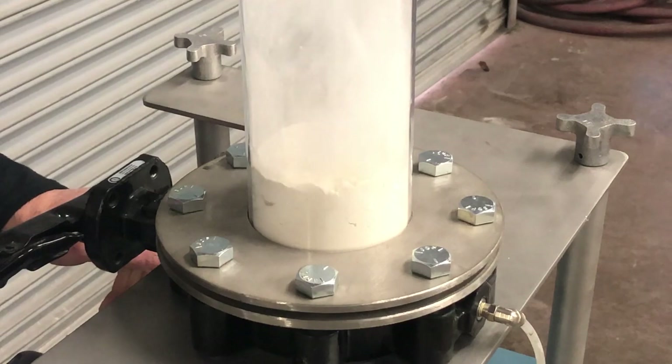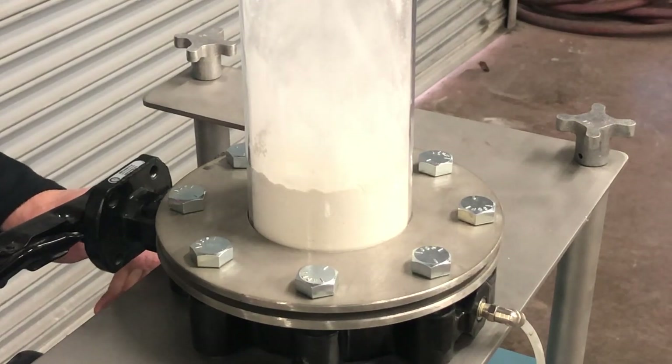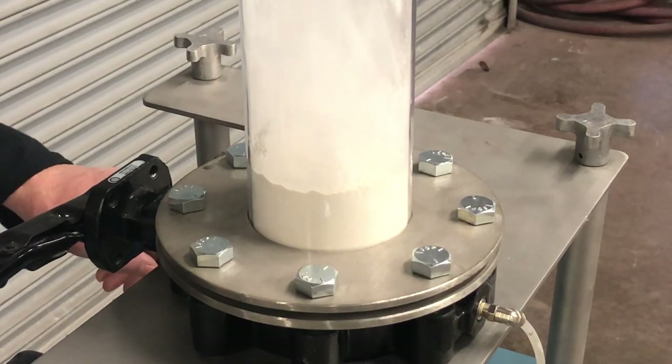The compressed gas permeates through the trans flow lined disc into the powder above, fluidizing and conditioning the powder to flow freely.